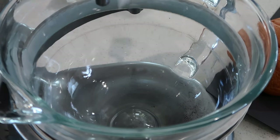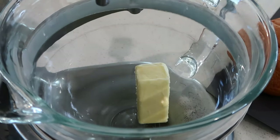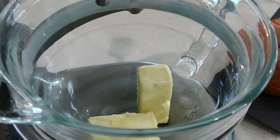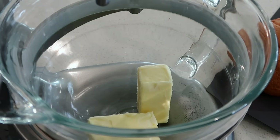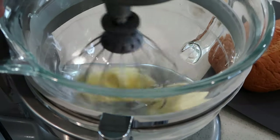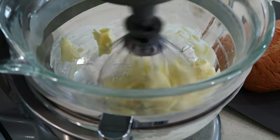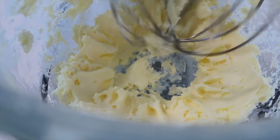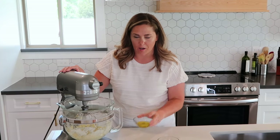The first thing I'm going to do is add my butter to a stand mixer — you can for sure use a handheld mixer for this too. I'm going to whip this up until it is nice and light and fluffy. Then take a couple tablespoons of olive oil and we're just going to slowly drizzle this in while we continue to beat up the butter.